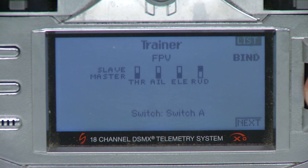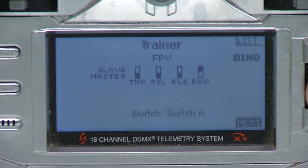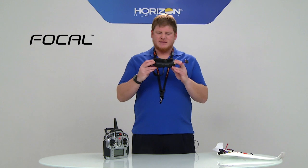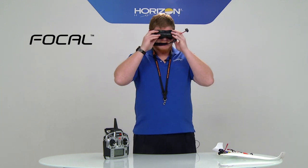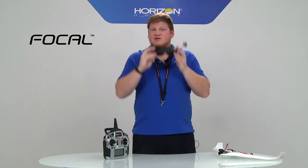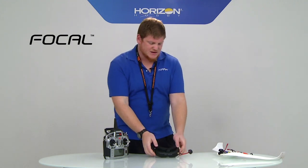With wireless buddy box, you're able to actually control the frequency and do wireless head tracking, all from the headset. What you do first is power on the headset and make sure you find an open channel — confirming that nobody is using that video frequency.